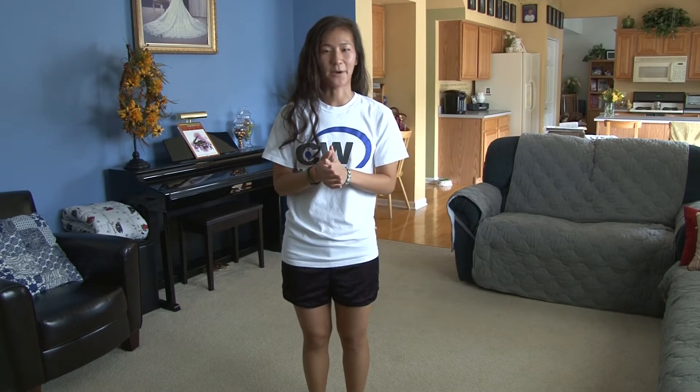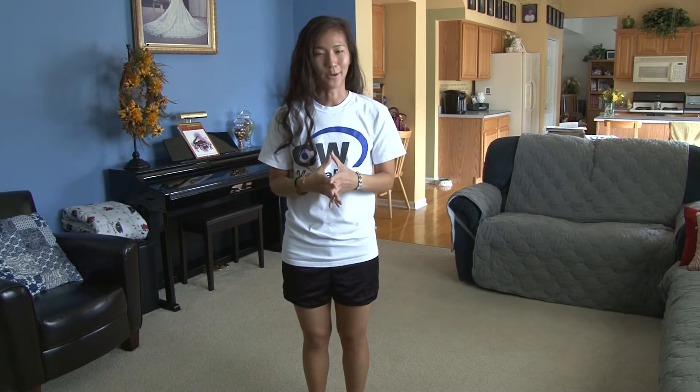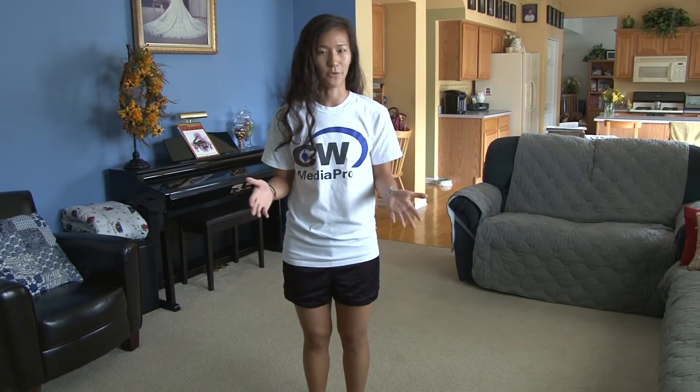I am just going to put a disclaimer on this. This was a special request for a wedding reception flash mob. So there's not going to be a ton of footwork in here. There's going to be mostly arm movements and very simple moves. But again, please use this dance as needed and enjoy it.